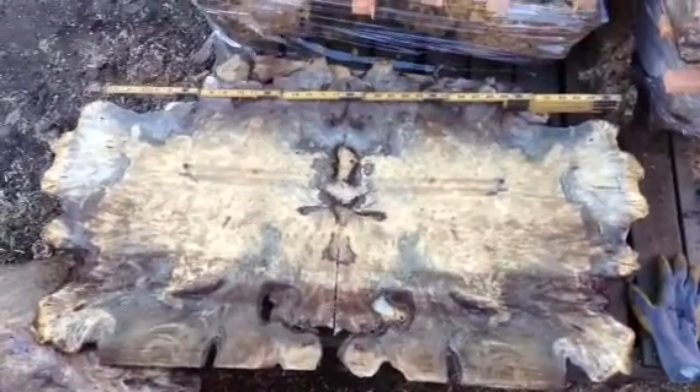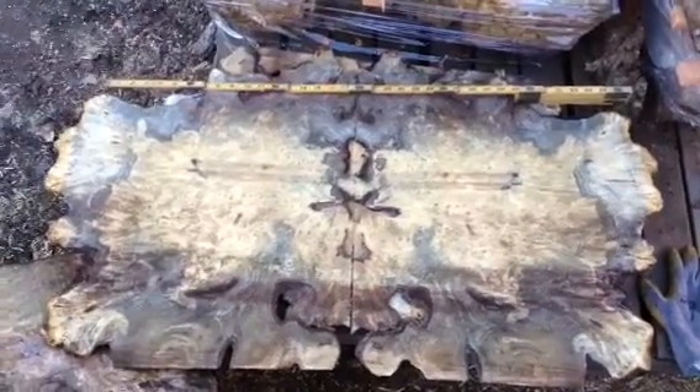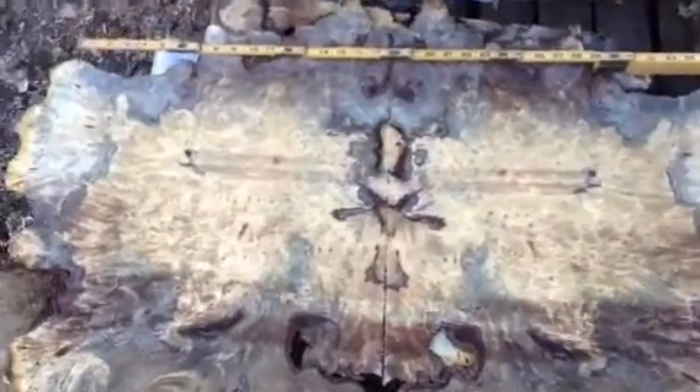Hello. This is some new Buckeye burl that we've been milling lately. Haven't made a video on some Buckeye recently. Just been in the process of moving to Santa Rosa. So finally got going up here and showing you a little of what I'm doing.